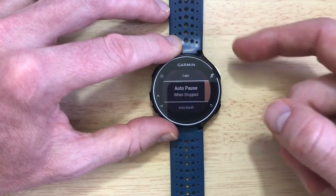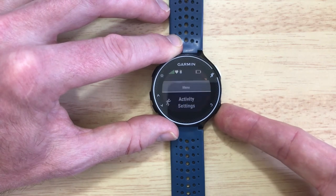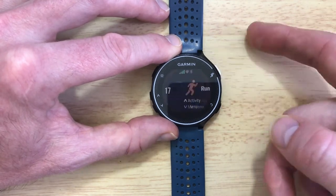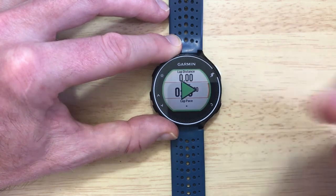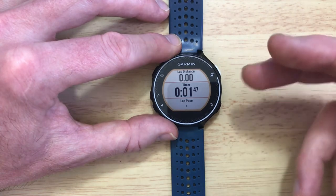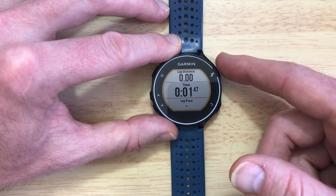So we're just going to select 'When Stopped' — select it with the Running Man. Now we have AutoPause when stopped as our status. If we press the return button back to the main screen and then start an activity, you see as soon as the timer — there you go, because I'm not moving — 1.47 seconds, it's paused. As I'm not actually going to be able to move and still keep on camera to show you it will restart, I'm just going to delete this.